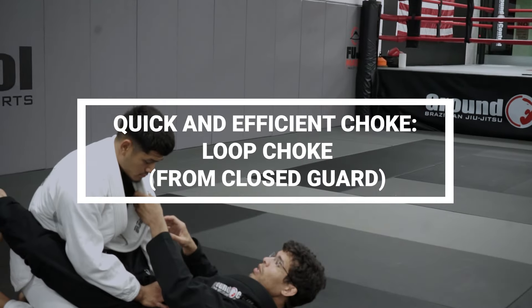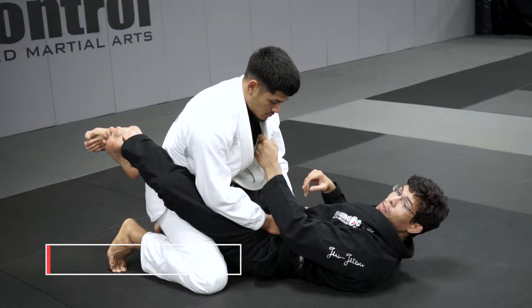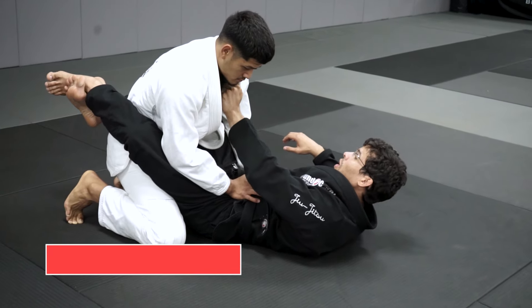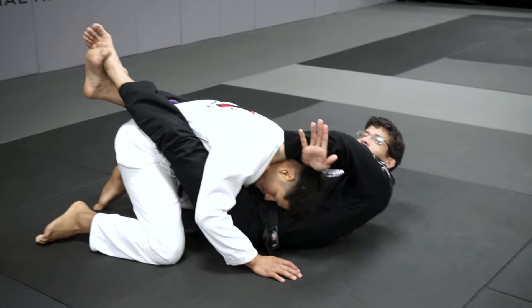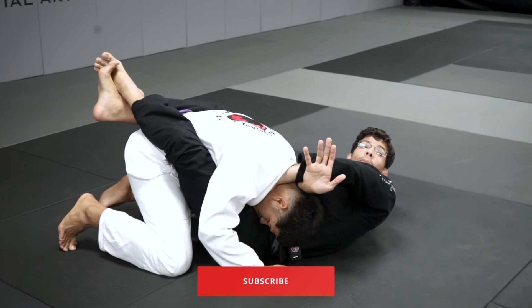That's a huge mistake — you only break the grip when the grip is deep. Even if the grip is here, it's still dangerous for the choke. So let's say I'm here with Eduardo: I'll push him like I'm going to sweep, he'll push me back, and then I'll break in and put his head right there, pointing my palm and my elbow up.